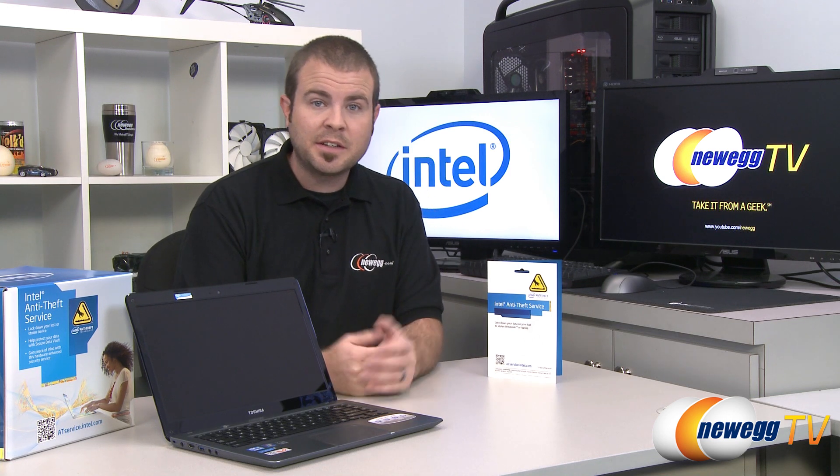Hi everyone and welcome to Newegg TV. My name is Paul and today's video is all about an unsung feature of the Intel Ultrabook.